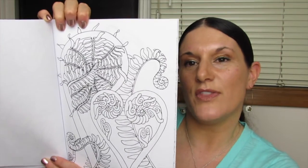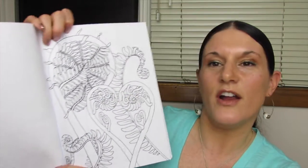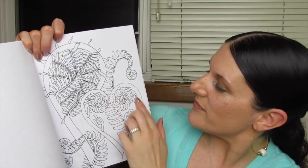Look at the ferns — and it's a heart! Look at that. I really like that.